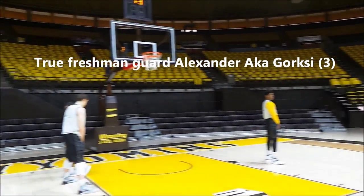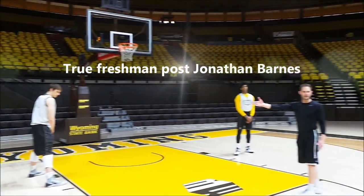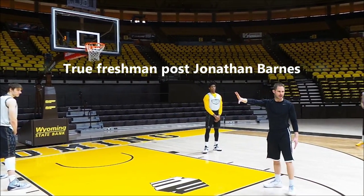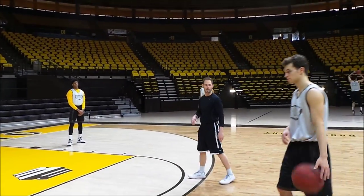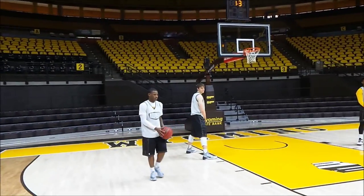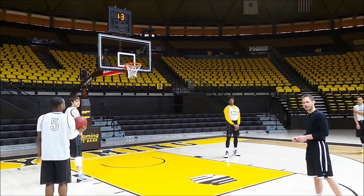Jonathan's job is to clean up the screen because hopefully Trey's defender is trailing the play. From there, as Trey comes off this, Jeremy has to get the ball in a spot where Trey can catch it. So our first option will be Trey coming off the screen — and that's a shot if these guys can get him open.